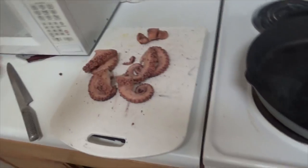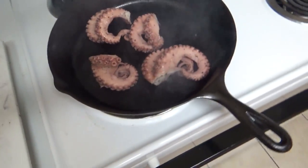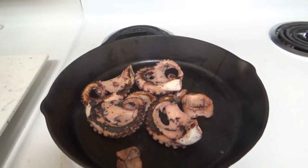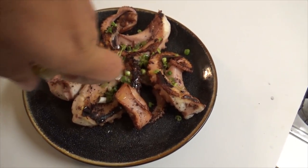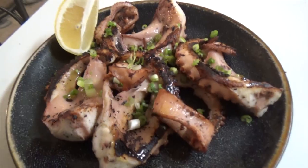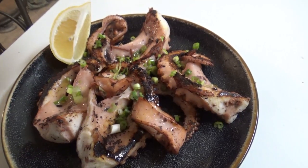Alright guys, here we go. Three minutes, a little flip. I think we're going to be ready in a second. Get a little green onion action going. I just want to try it without too much. Just a couple drops here — if I need more, I'll add more. And the last thing, a little bit of lemon.